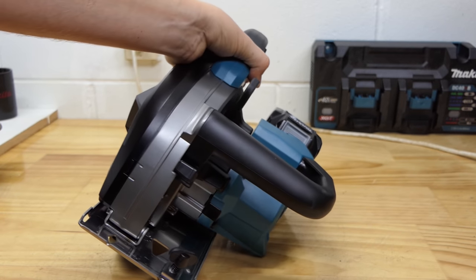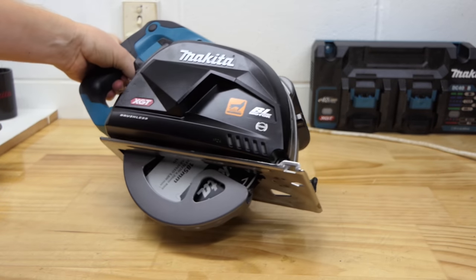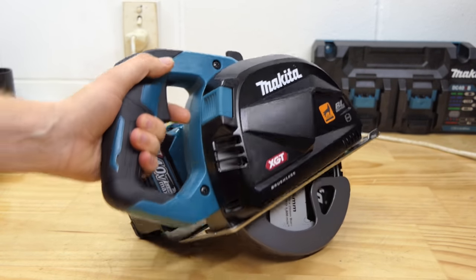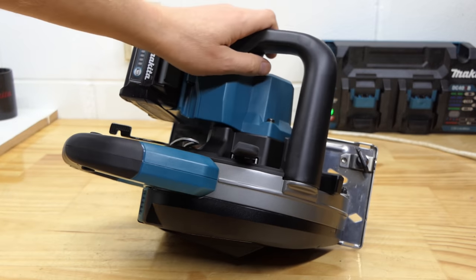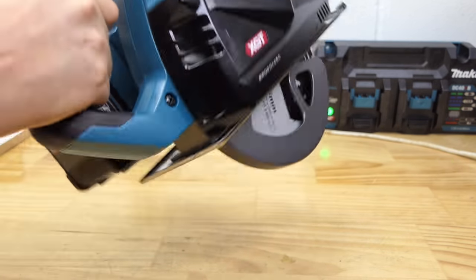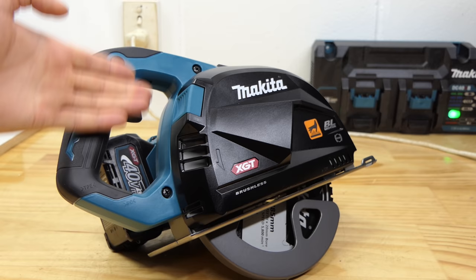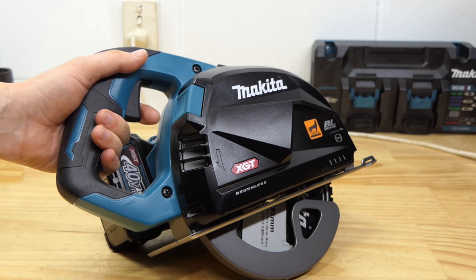When I first saw the design for this tool come out of Japan, I thought that is one good-looking circular saw — they've put effort into making it both attractive and functional. Unlike previous 18 volt versions, the handle has moved back, making it almost like a rear handle saw rather than a top handle saw. There's a very large handle on the front that wraps around to the side as well, giving you plenty of places to grip depending on what you're doing. The trigger lock is of the push-in variety, low profile and smooth — they've gone back to the standard flat ones from the 40 volt wood saws.